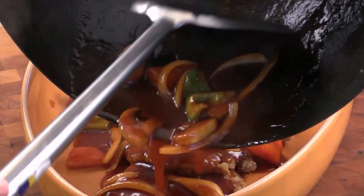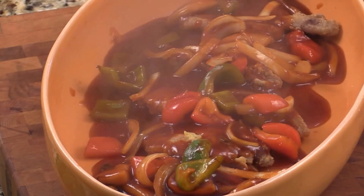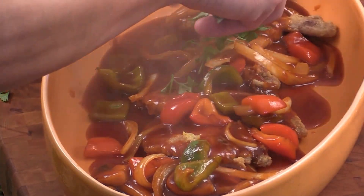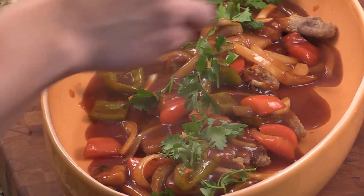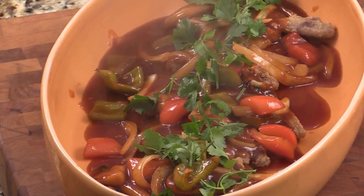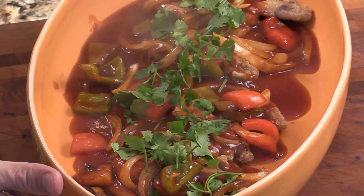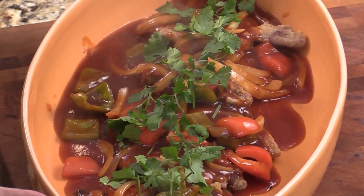Oh yeah, look at that — beautiful! And then we love cilantro or green onion, so we're going to give them some touch right here. How beautiful and colorful. Here we go — here is your Beijing pork chop. I hope you liked the video. I'm Chef Tang. Thank you for watching. See you next time. Bye.